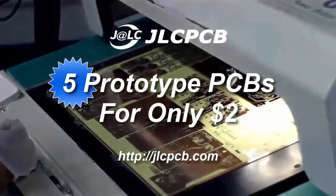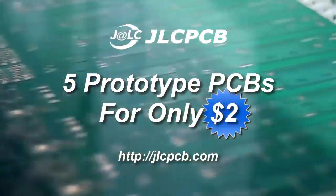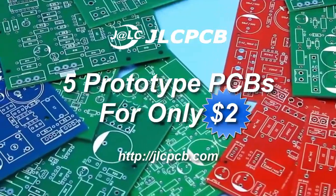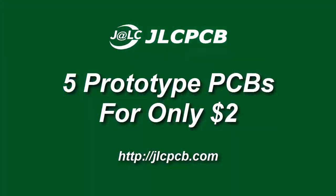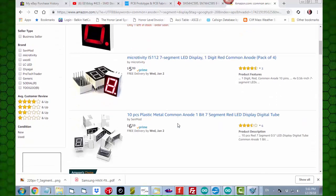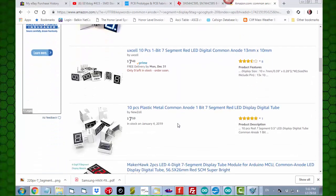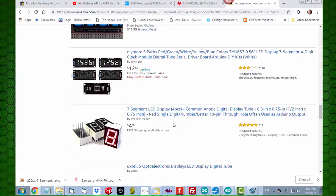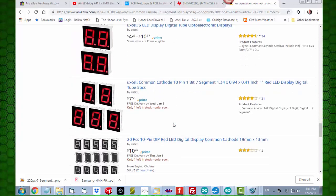First, here's a word from our sponsor. I purchased these display panels several years ago and I've had them on my shelf for a long time. I've looked all over online to see if I could find some sort of a datasheet on these things, but what I find just doesn't quite match the ones that I have. So that's why we have to go into this discovery mode to figure out what these pins are and what they do.